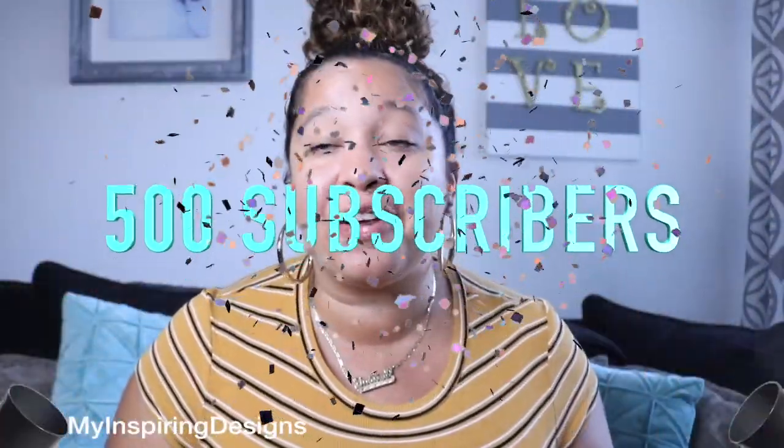Since my last video we have reached 500 subscribers! I know 500 is a lot — like I said in my previous video, which I'll link in the description below — I want to say thank you, I appreciate you, and I hope you continue being part of this family. I appreciate you guys so much. I'll catch you guys in the next video, bye!